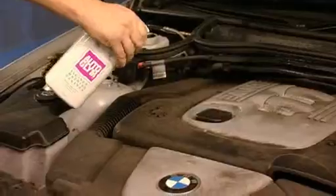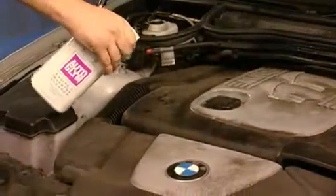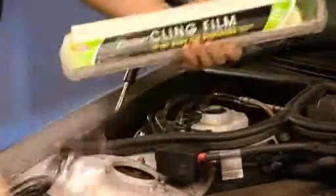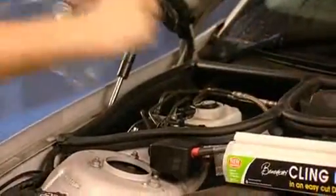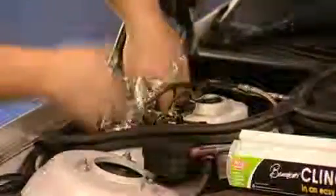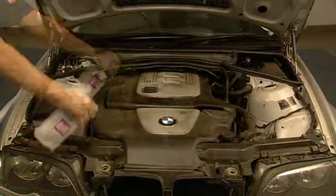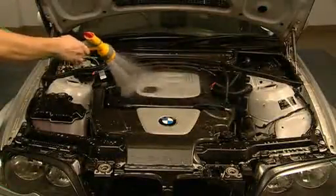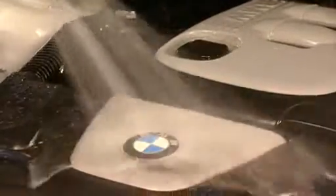Autoglym Engine and Machine Cleaner is a powerful non-corrosive cleaner for engines, components and machinery. It works as a combined detergent and degreaser which can be used on plastics, rubber, paintwork and metal. Simply cover exposed electrical connections in the engine bay such as alarms, spray on, brush and hose off to rapidly dissolve oil, grease, grime and traffic film.